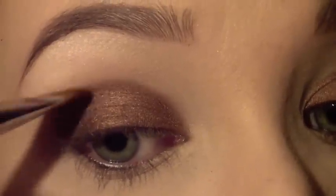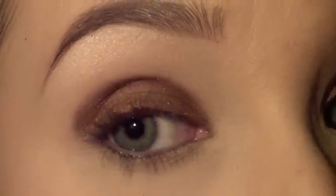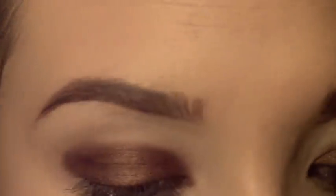On the outer corner, just kind of barely work with it and bring it up a little bit higher than the rest of the lid right there. So you just have like this sharp line, but that's okay.